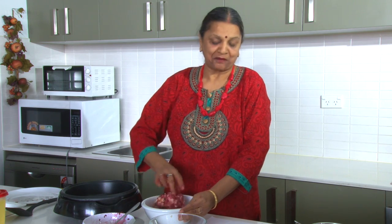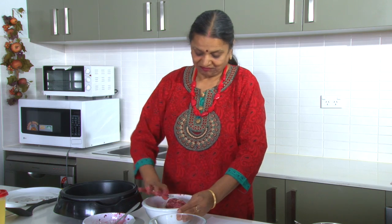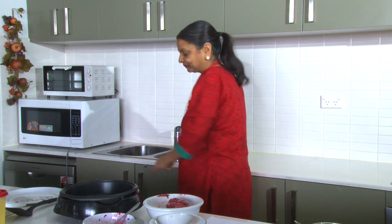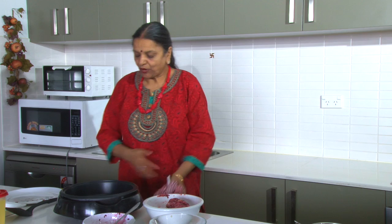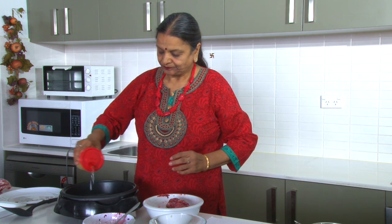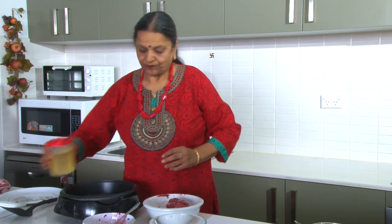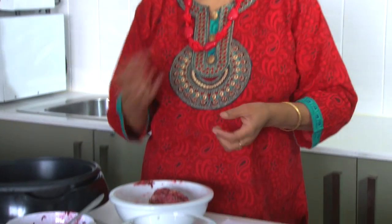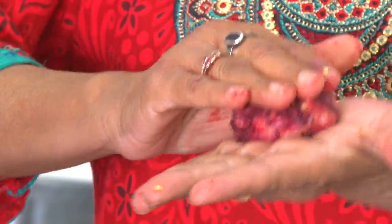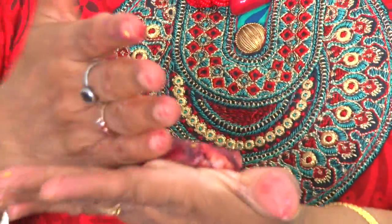This is a very easy recipe you can make in five to ten minutes — perfect if guests are coming. Now I'm putting some oil in the pan for shallow frying. While it heats up, I'll shape the kebabs. You can make any shape — rounds, balls, anything. I'll make round, flat ones: roll a ball, press it in your hand, and give it a shape.